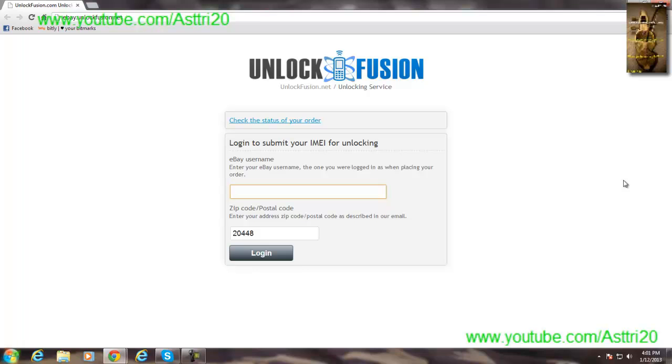On your phone, go to Settings, then General, then About. Scroll down to the bottom of the page where it says IMEI number. Find your IMEI number there and paste it into the website.